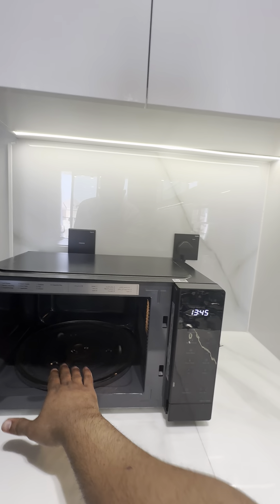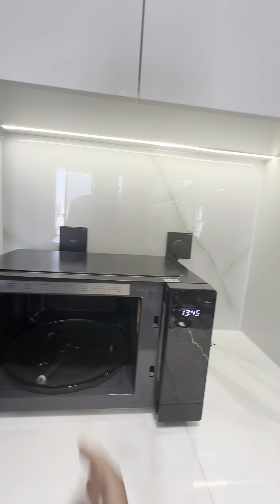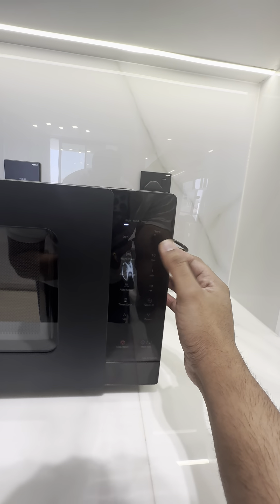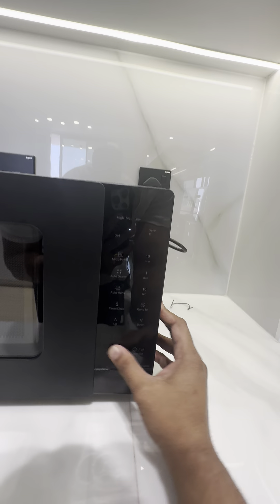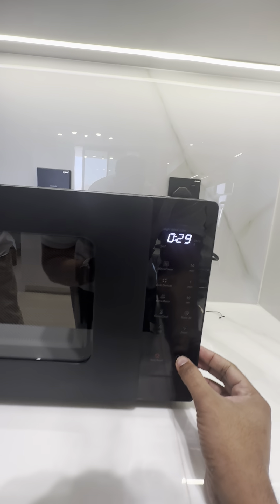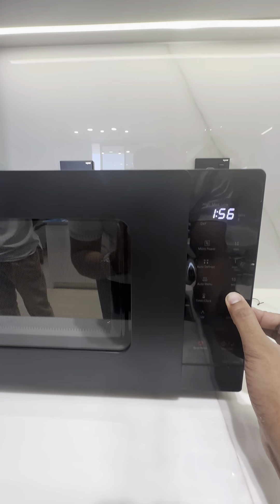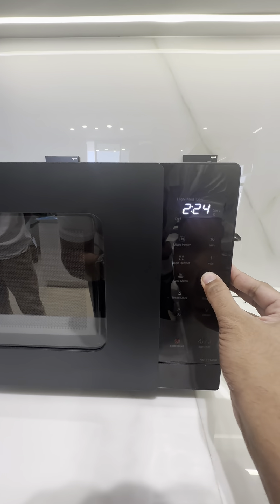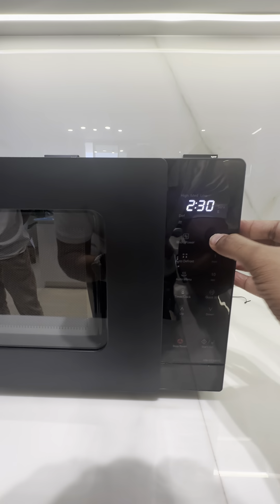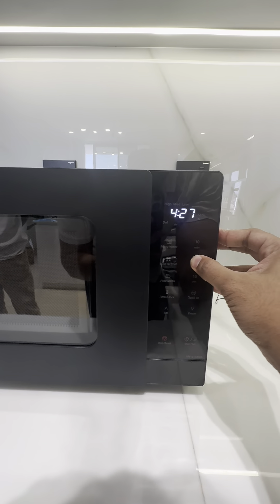With food inside, you can keep increasing the time by pressing these buttons — 10 seconds at a time or by a full minute. The 10-minute jump increment is not needed for microwave use, as that level of heating adjustment is not required.